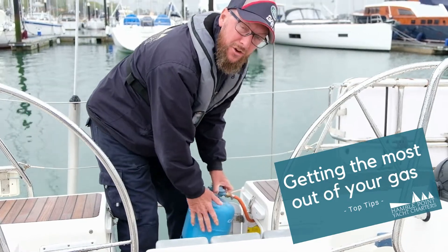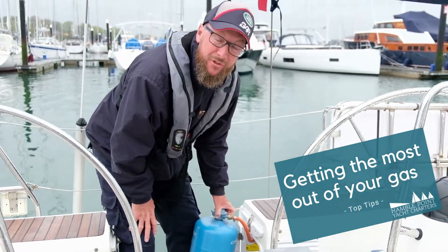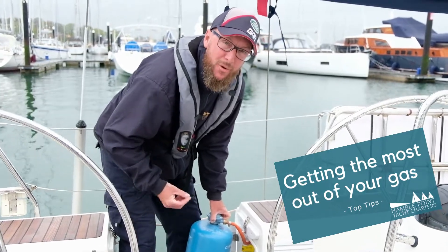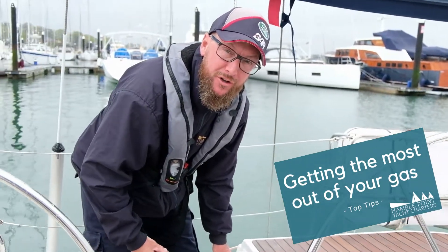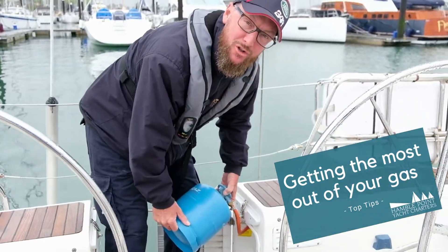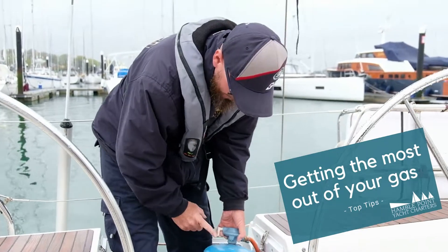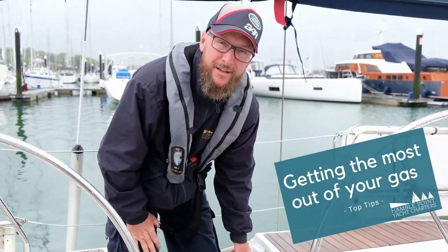Once you know there's still probably 20 or 30% of gas left in the bottle, one way to get it to flow in cold temperatures — especially when it's under 5 degrees — is to give it a good shake, agitate it all up, and then make sure it's switched on and operated down below.